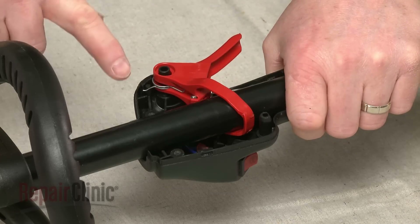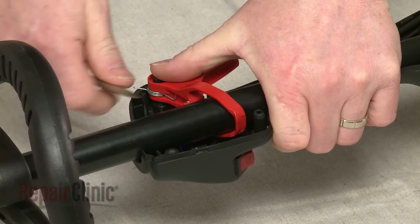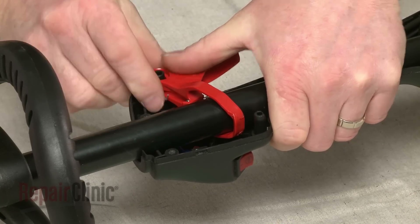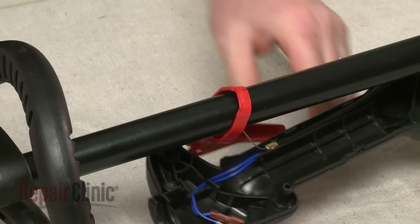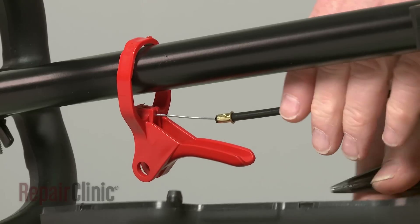Note the orientation of the spring, then detach the spring to release the throttle control. Now remove the throttle cable from the control.